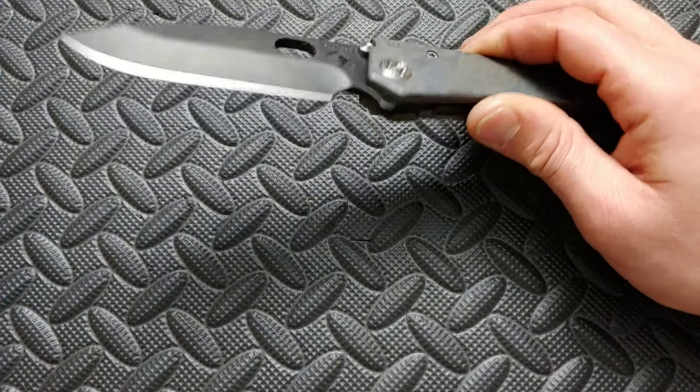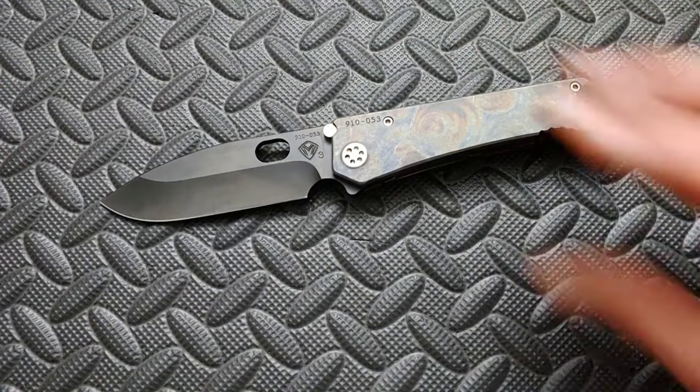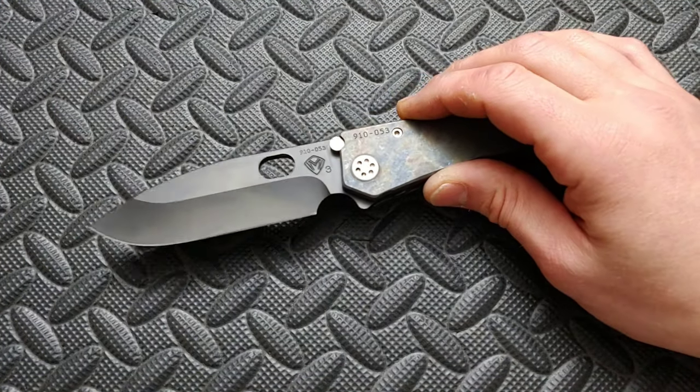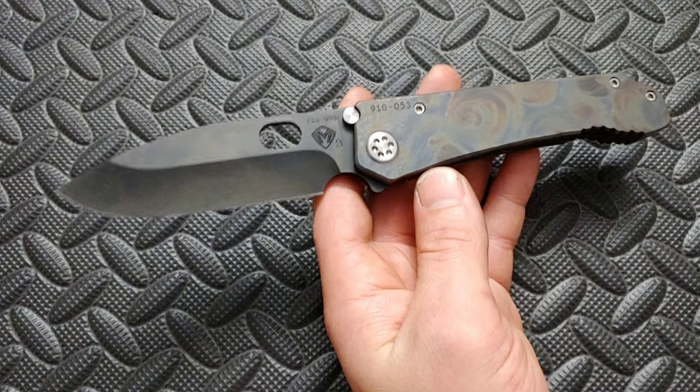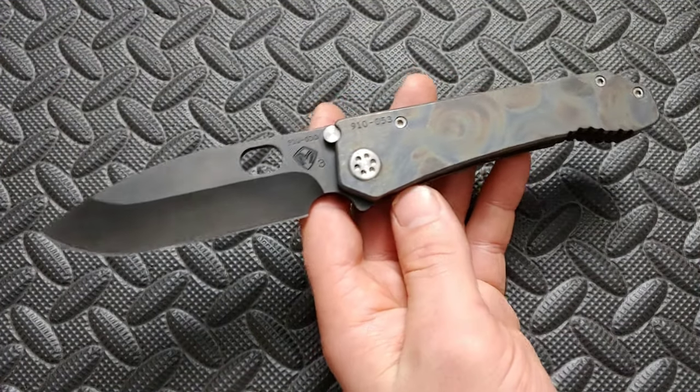I did notice that it had a factory edge, and that's why I put an edge on it. The person that sent me this knife is Abby_normal_1969. He paid for all the shipping and everything, and I thank him for that so much. He said I could sharpen it and carry it, and I did carry this so I did get to use it. I didn't cut anything that would scratch it, but I did use it. I like to be able to sharpen knives that I do a review on, and if I don't, I tell you guys, because sharpening a knife tells you a lot about that knife.